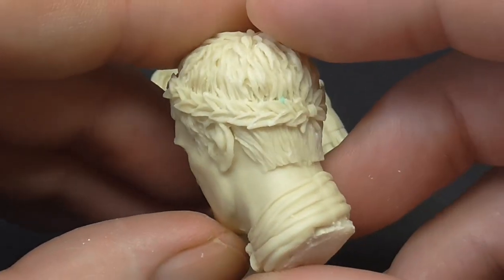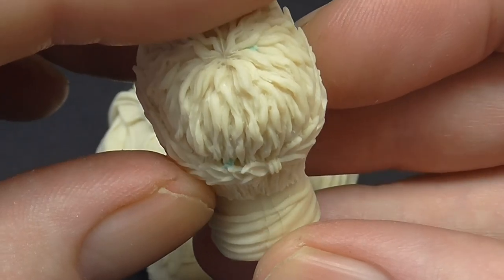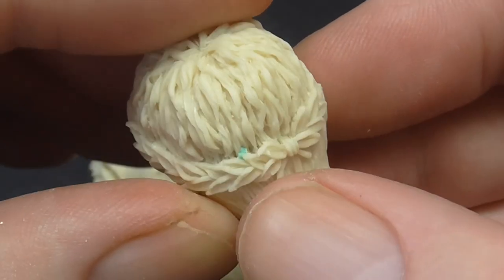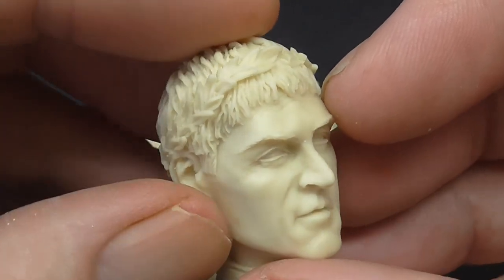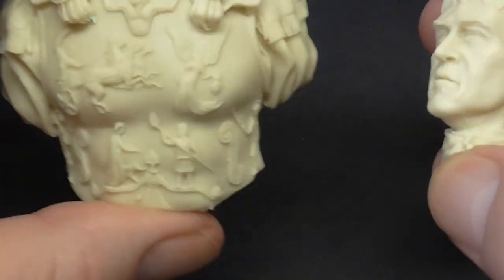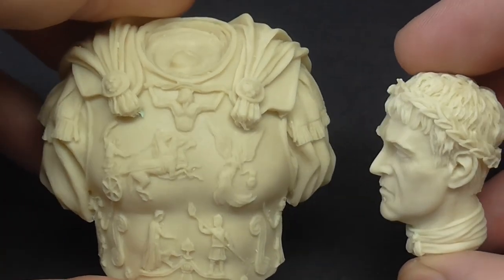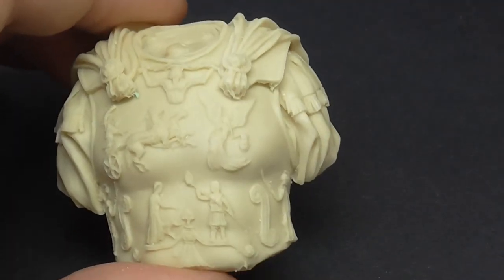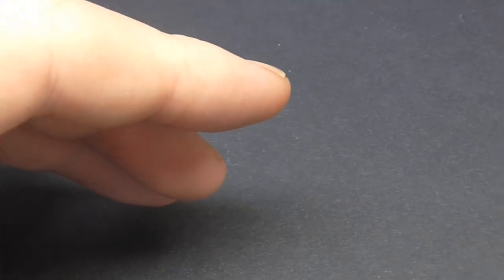There we go - you just have to clean up the bases to fit them. There's a tiny bit of mould line going down the scarf, but apart from that and a small bit of mould that came away, it's nice and crisp - not a pinhole or air hole in sight. That's Commodus - I bought him for £20, and it was free shipping as well. I really don't think you can go wrong.